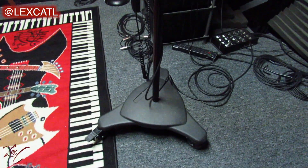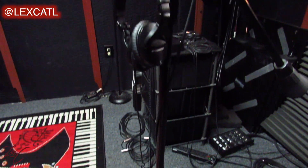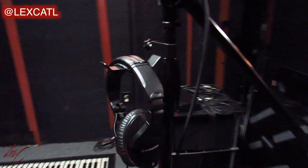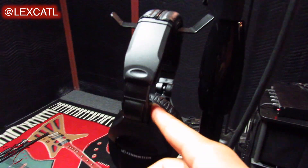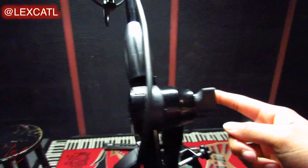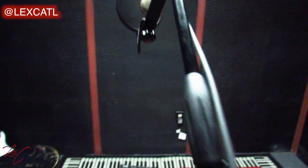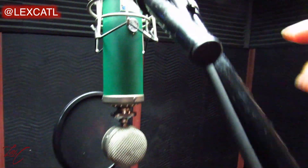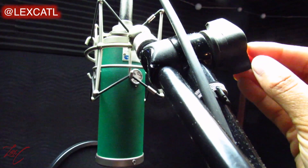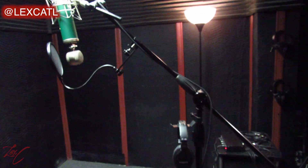Starting with the overhead mic stand, you'll notice that the base has wheels which can be locked to keep it from rolling around. Further up there's this thing next to the headphones hook that's known as an adjustable collar. Twist it to adjust the height of the mic stand. Above that is the knob to adjust the boom or arm, and the last part is the knob for the mini boom where the mic is actually mounted. So looking at this mic stand in its entirety, there are three main places to adjust for your liking.